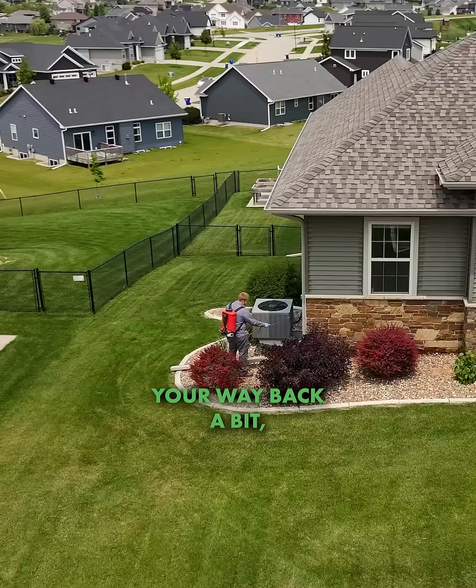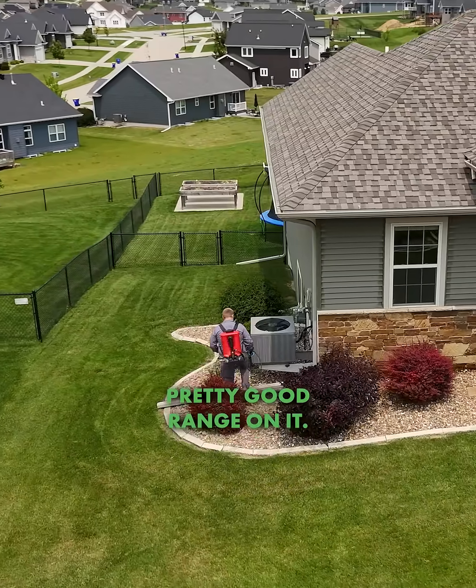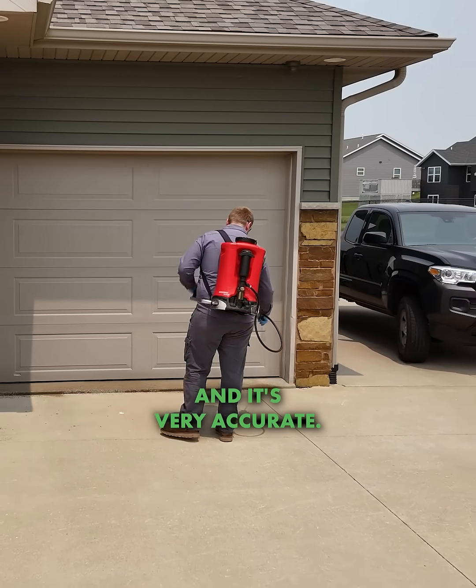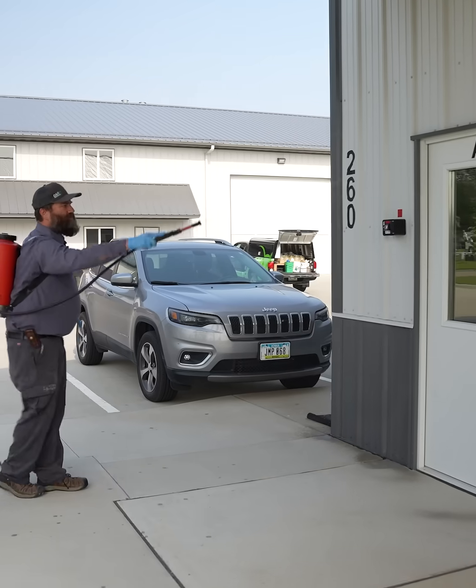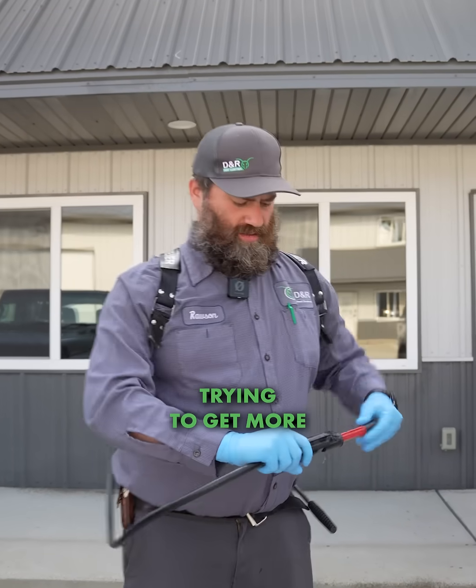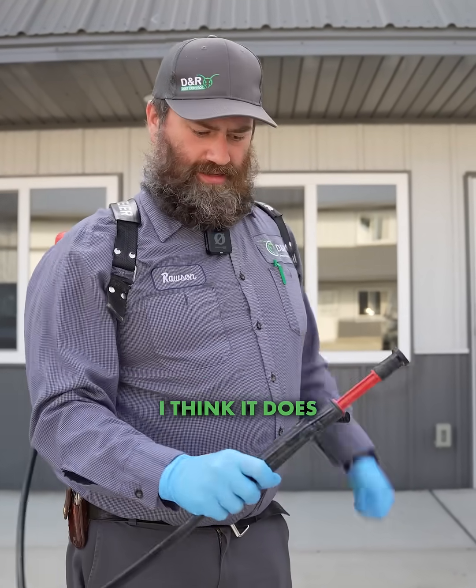You can work your way back a bit and get a pretty good range on it. The big beauty of it is you can go up really high and really far, and it's very accurate, so it's a revolutionary type of wand. We really like it and are trying to get more people to use it — it does really good work.